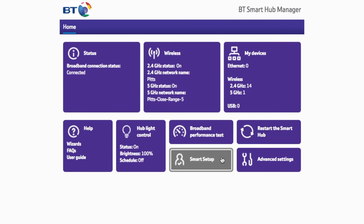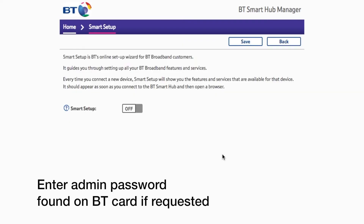The next step is to hit Smart Setup and then here you can disable it. I already have it disabled — you can either turn it on or off. Remember to hit the Save button after you've done that.